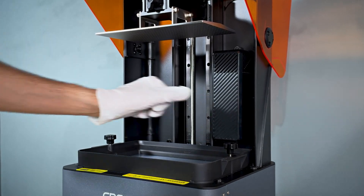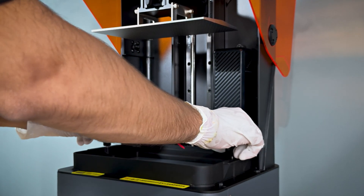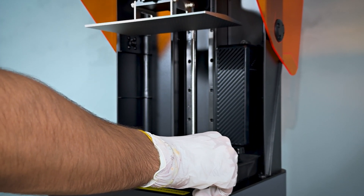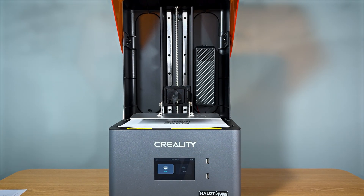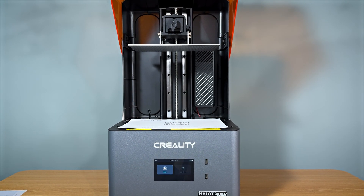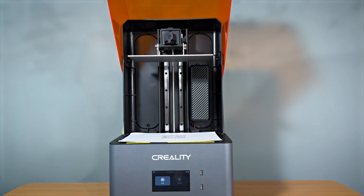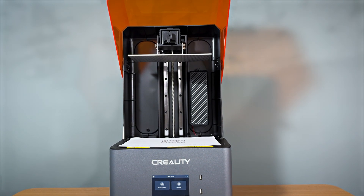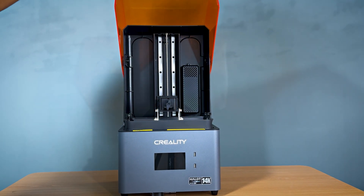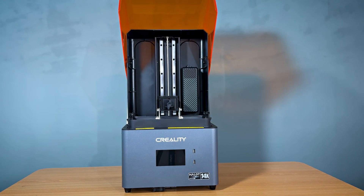The Halet Mage S features a stunning 14K mono LCD display, offering incredible resolution for highly detailed prints. One of the standout features is its ultra-fast printing speed of up to 150 millimeters per hour in DynaMax plus mode, making it one of the fastest in its class. The printer also offers a generous build volume, allowing for larger and more complex prints.